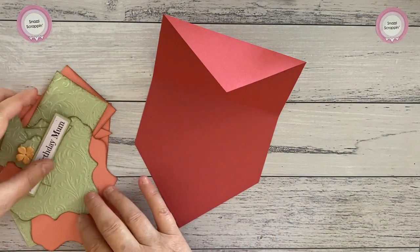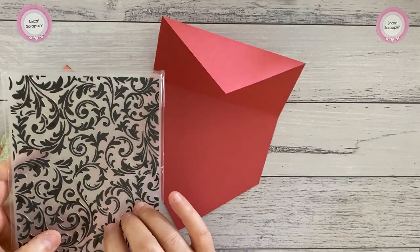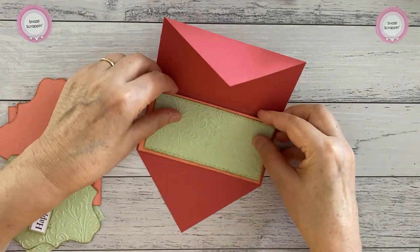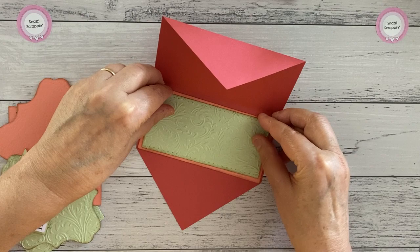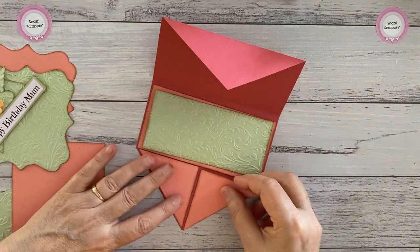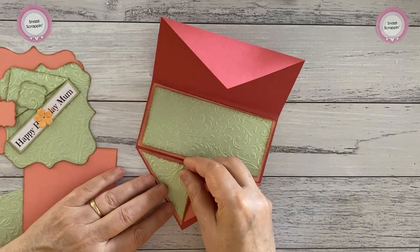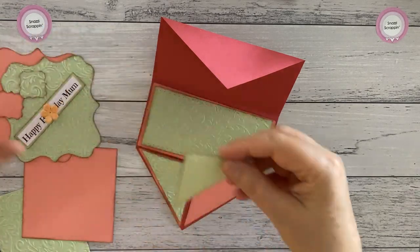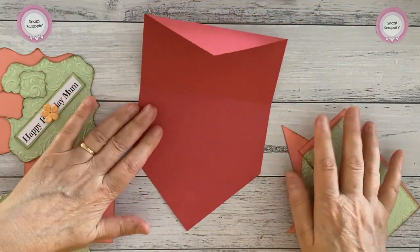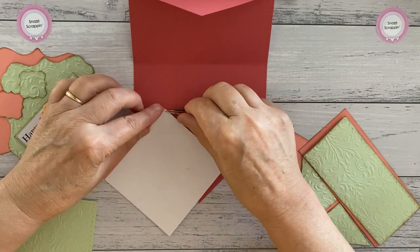I've already cut and embossed the shapes using this Flow Black Floral Background 5x7 embossing folder. There are two ways you can use the shapes — you can put the rectangles there and fit the triangles in, but that's not how it's designed. I'm just showing you it'll fit that way if you wanted to. You could also put the two triangles there and have it like that.